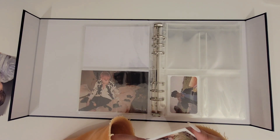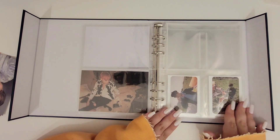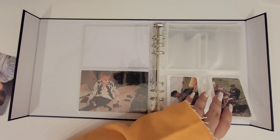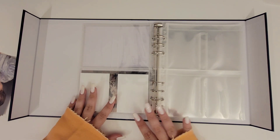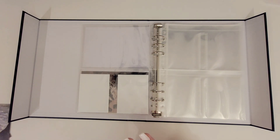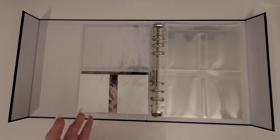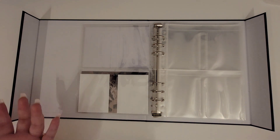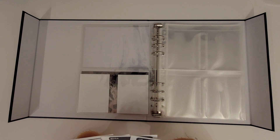You may notice that MySundayRest and I have a very similar way of organizing our mini binders — that's because we collect together. We talk about our collection all the time and we end up sharing ideas.